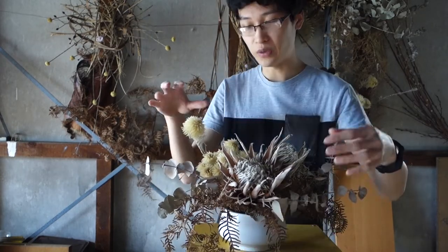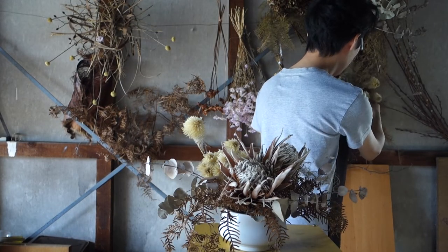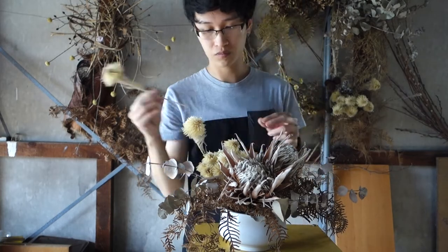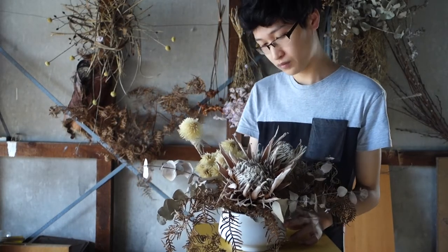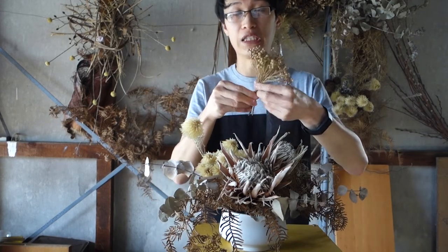We've got a little bit of silica in there. Next I'm going to put my little piece of brazilia in there.